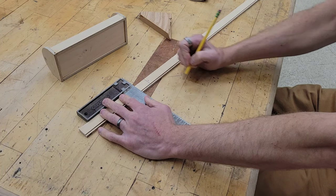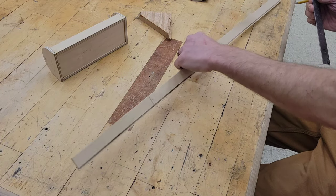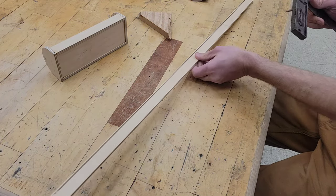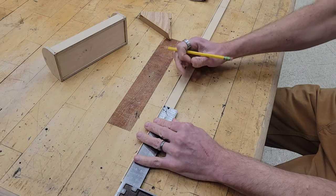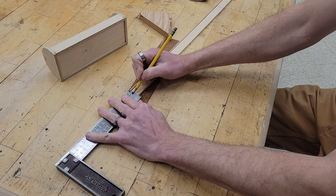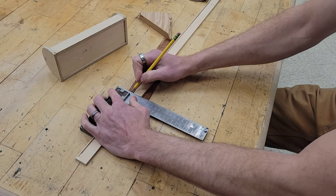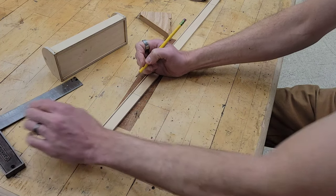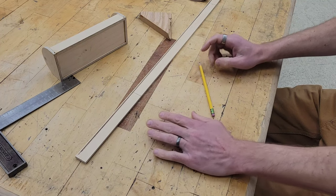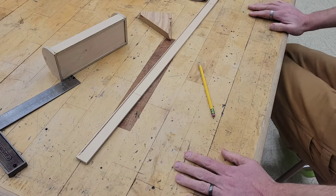I'm going to do that on this side as well since I'm cutting both sides — eight inches right there. Let's put that mark all the way across. We're going to do this piece differently; we're not going to use the miter saw, we're going to use a handsaw.